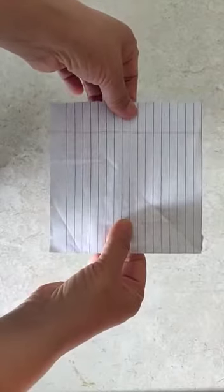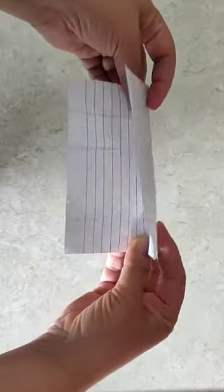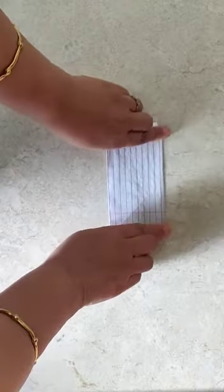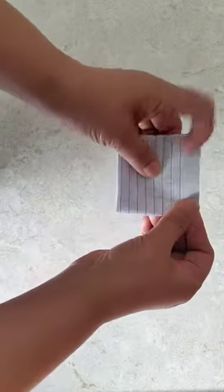Take a square sheet of paper. Now fold it in half from line to line — it becomes a rectangle like this. Then you fold it in half again to make a square again.